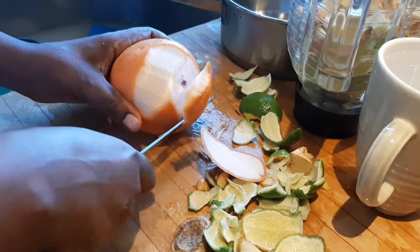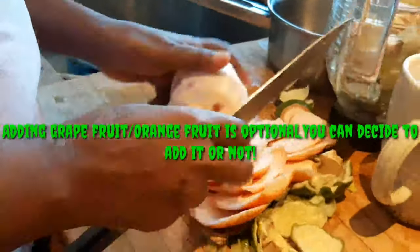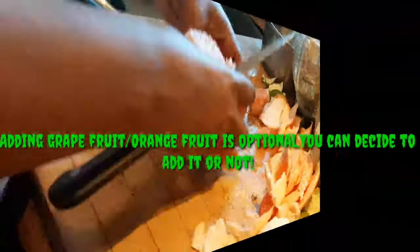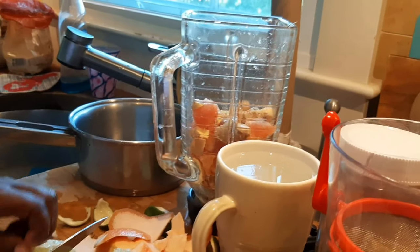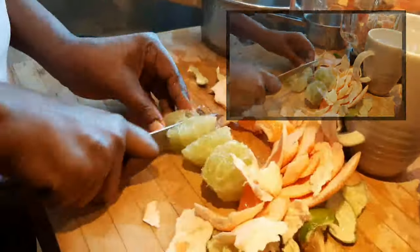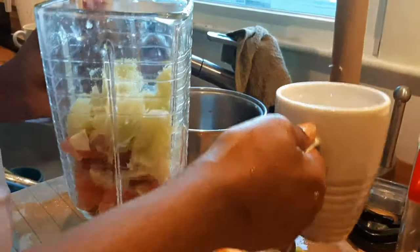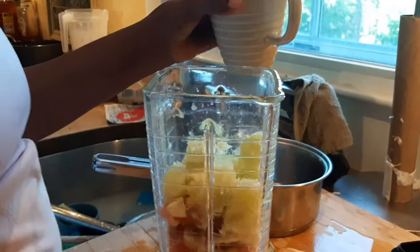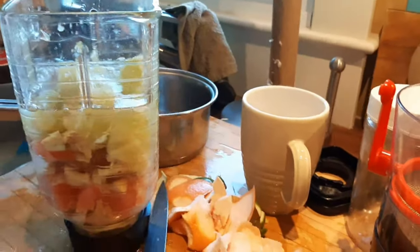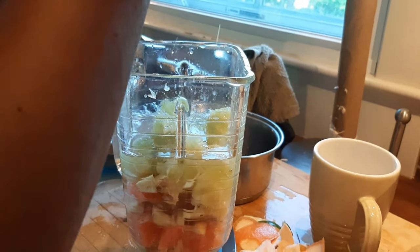You also have to cut the ginger into small pieces. Then I cut the lime as well. You have to add pre-boiled drinking water and bring it to the top of all the ingredients, and then the next step is to blend everything together.